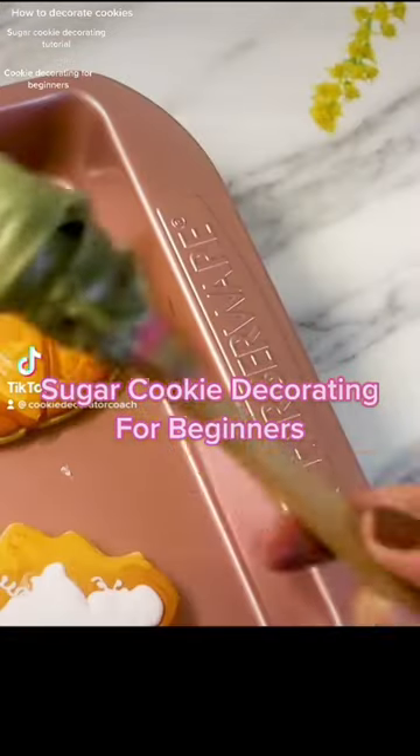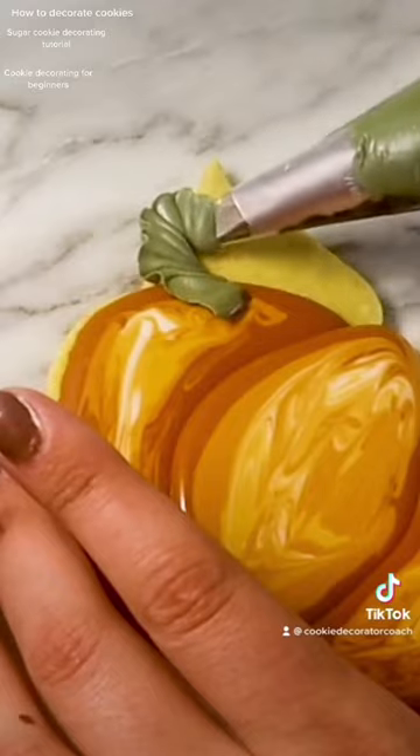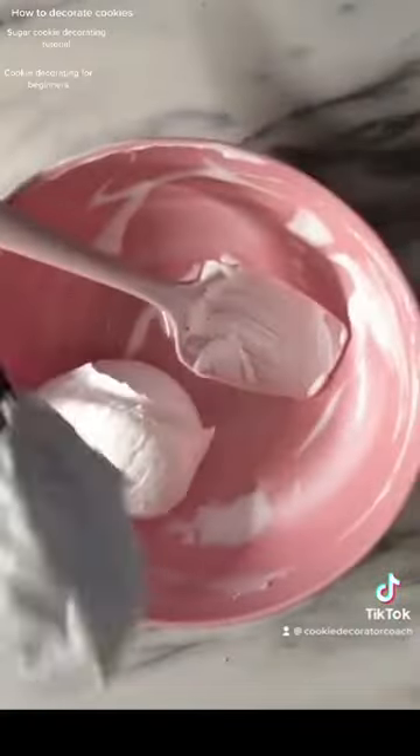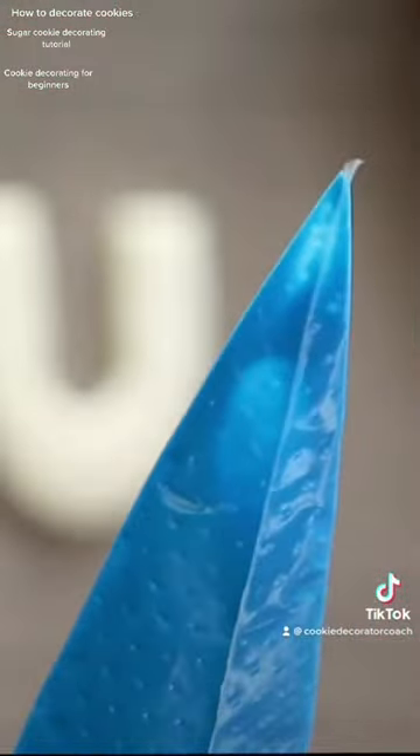Here's royal icing sugar cookie decorating for beginners in a nutshell. You need a cookie that's flat and won't spread in the oven. I have my recipe online at sarahgracecookieco.com, but putting the rolled dough into the freezer for about 15 minutes prior to baking will help you achieve that flat look.